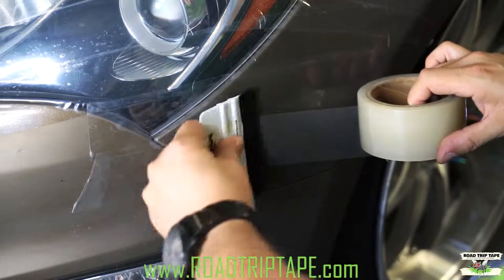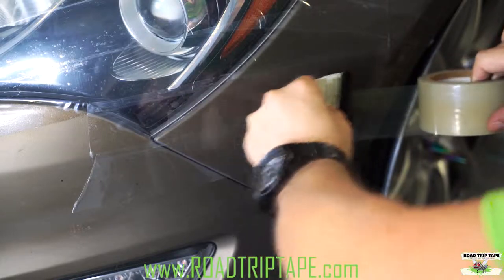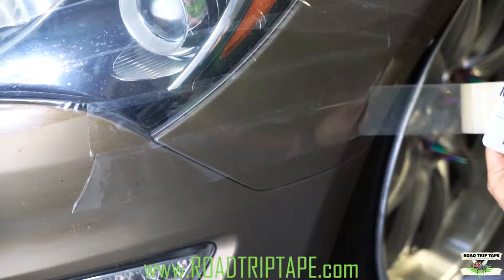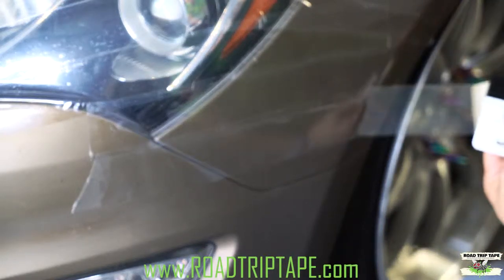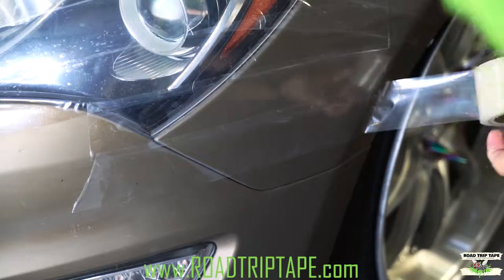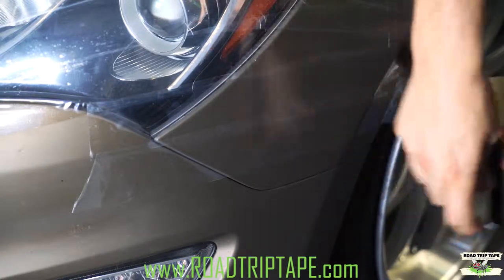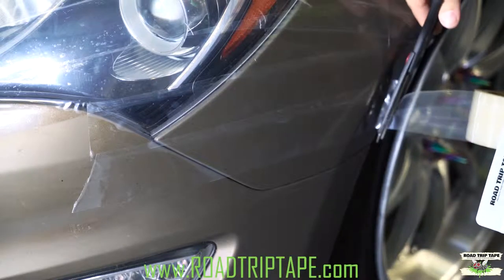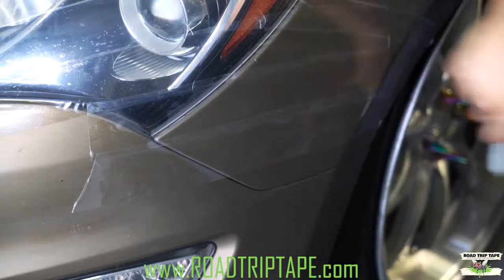When applying your tape, here's a little trick. When you get to the wheel well, don't leave an excess and fold it in, because with all the circular motion you're going to get a lot of wind and it's going to start lifting up the tape. So just trim it right on the edge around there, and that way the tape doesn't lift up.